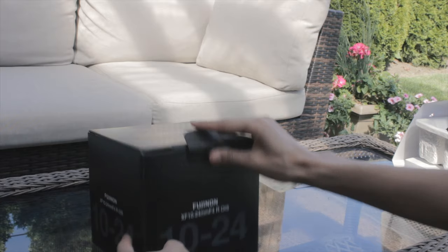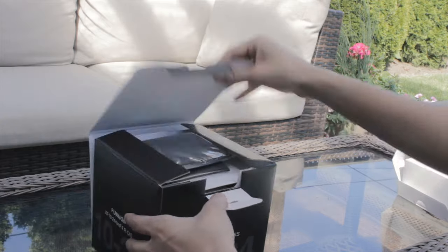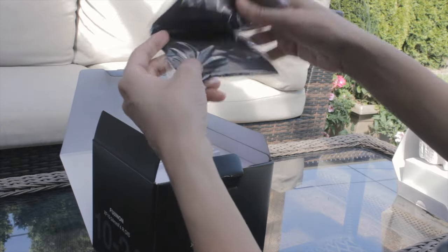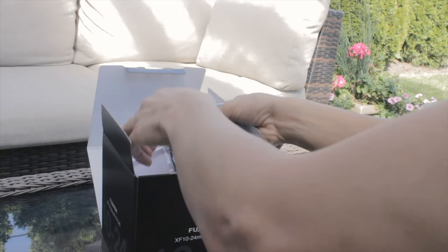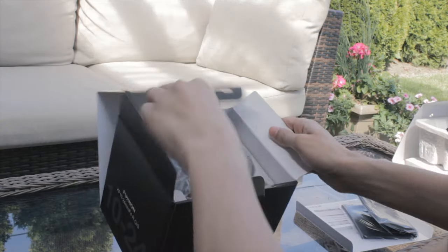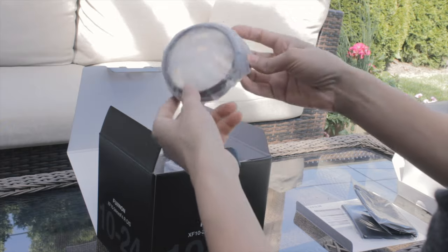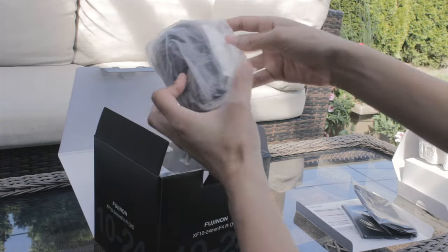Here is the Fuji 10-24 OIS. First we get the case for the lens, which is just a nice little soft case. Then the manual again, and we have a lens hood, which is nice that it comes included.